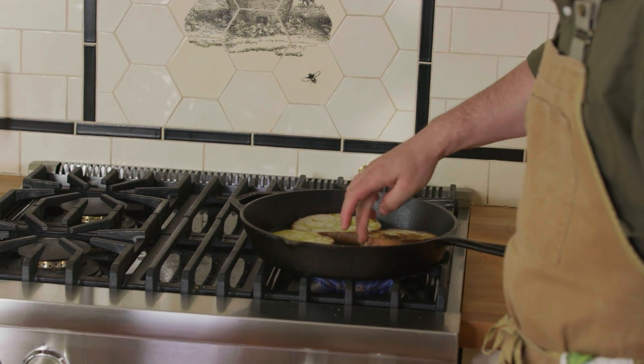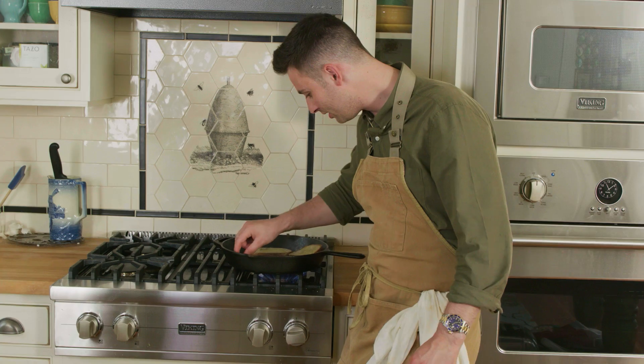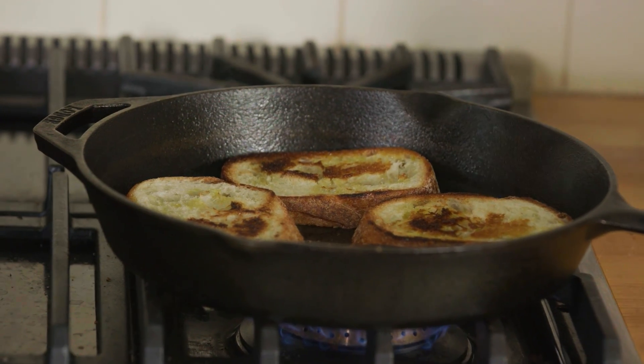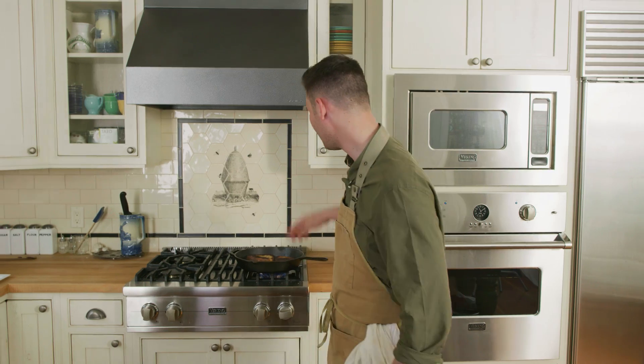All right, so one side of our bread is ready, so I'm gonna flip these guys. They're hot. Oh, you can see they've got a little burntness to them — that's how we want it, that's how we like it. We're gonna let that other side cook, and then we're gonna put it all together.